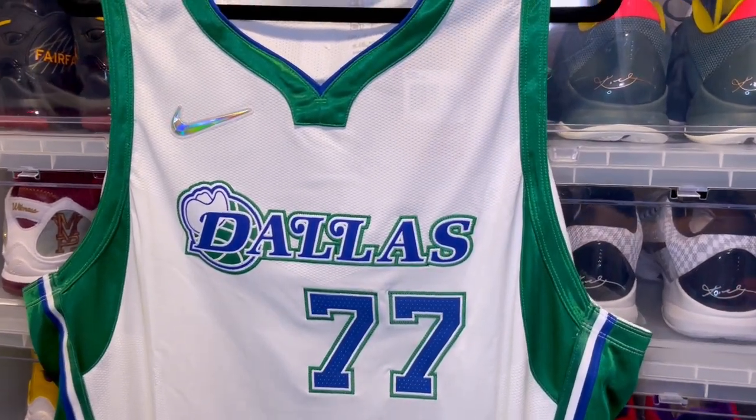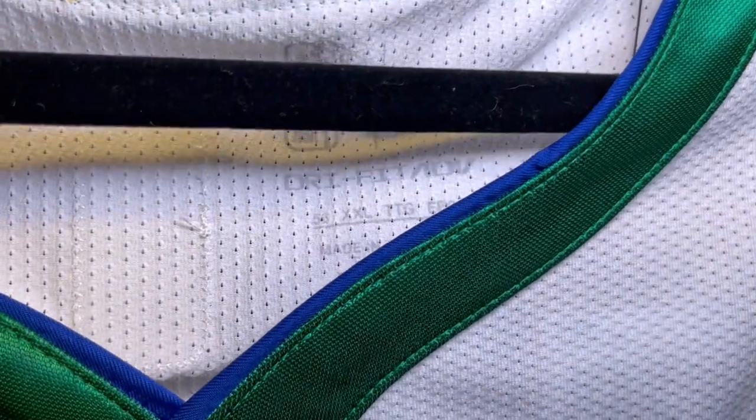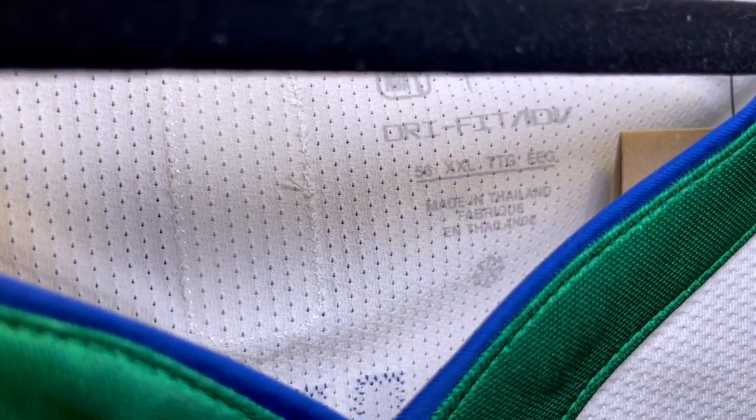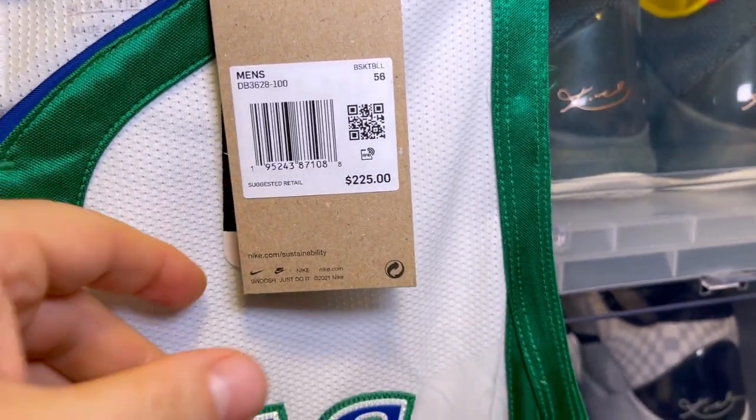We're going to get right into this video. The first thing I'm going to show you is the information tag: Dri-FIT Advanced, size 56, made in Thailand, recycling symbol, retailed for $225.